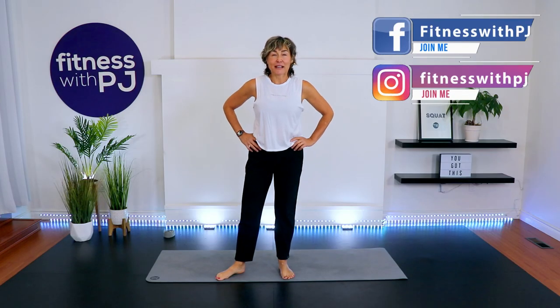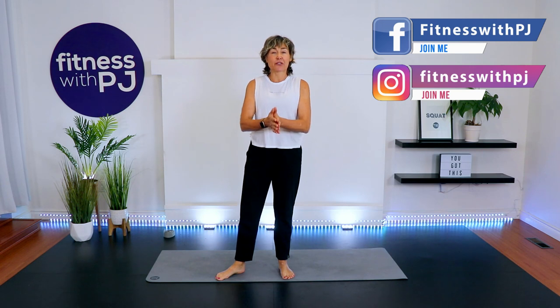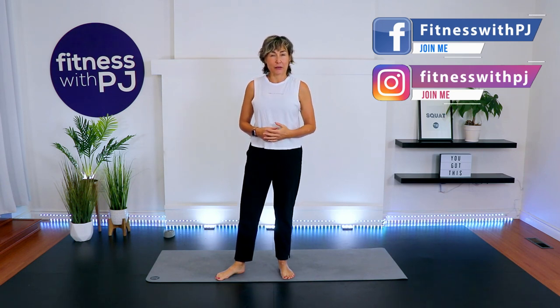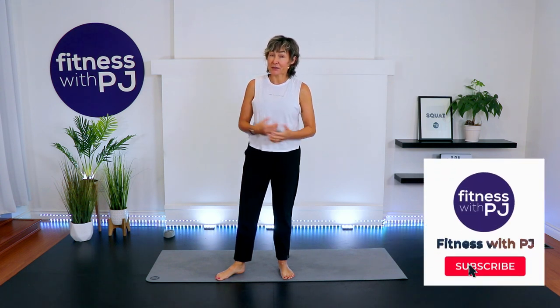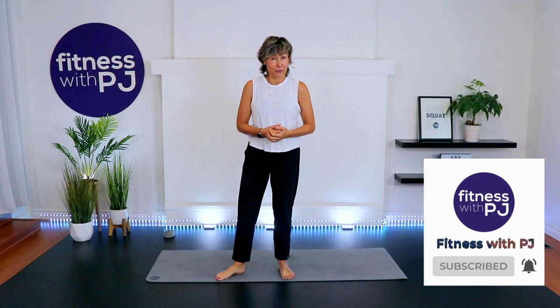Hello there and welcome. My name is PJ Wren, and I've been a certified personal trainer for almost three decades now, focusing on the over-40 body. Today we are going to focus on stretching and opening up some of the tight areas of our over-40 body.